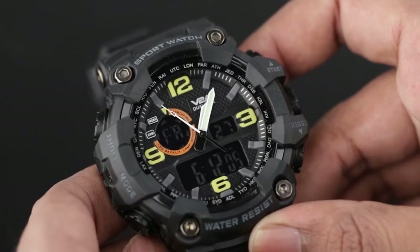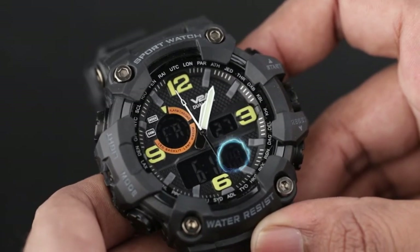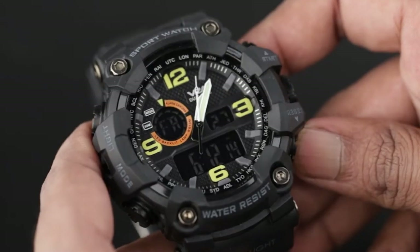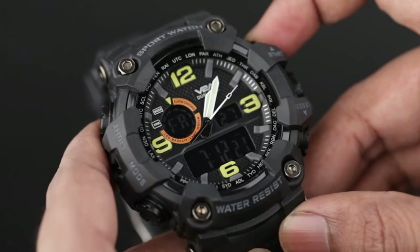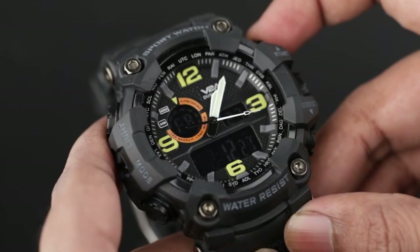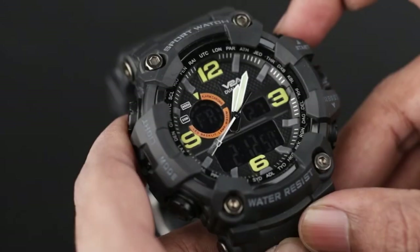To adjust the digital time, press the mode button. When the seconds flash, it means it's in time setting mode. Press the reset button to switch between hours, minutes, month, date, and day. Press the start button to adjust any of the flashing items. After adjusting, press the mode button to set the time in normal time mode.